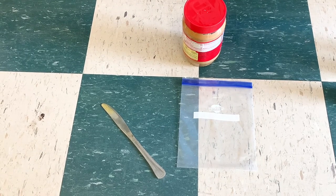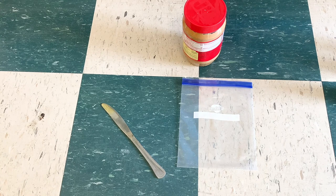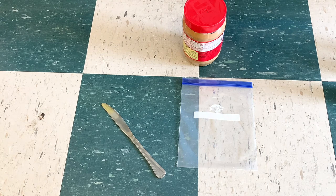For this step we are going to need our Ziploc bag, peanut butter, and a knife. If your pet does not like peanut butter, feel free to spread whatever it is that they may like on the bag.